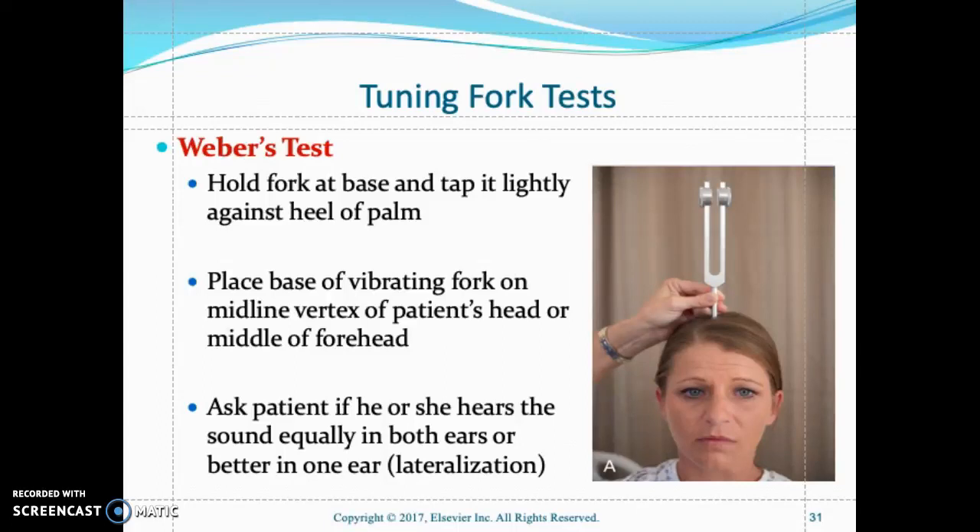This is Professor Henderson, and this is part three of the head-to-toe assessment. The Weber test is a screening tool that nurses use with a tuning fork. It detects conduction hearing loss — either unilaterally or bilaterally. The nurse strikes the tuning fork to create a vibrating sound and places it on the center of the client's head.